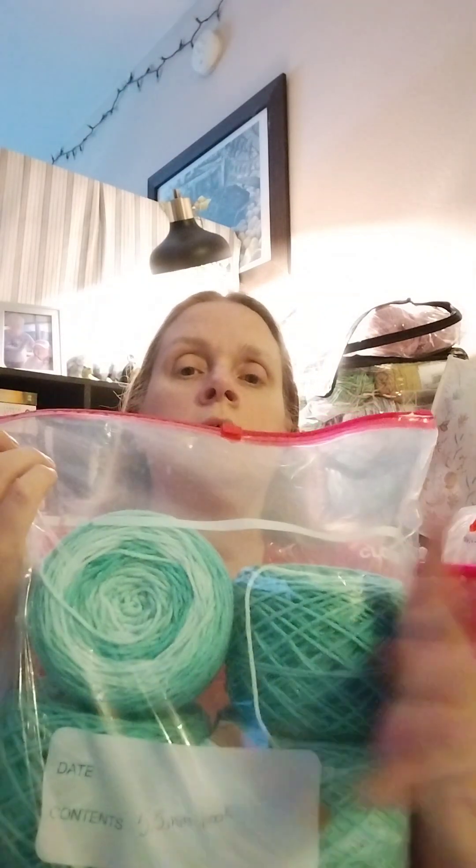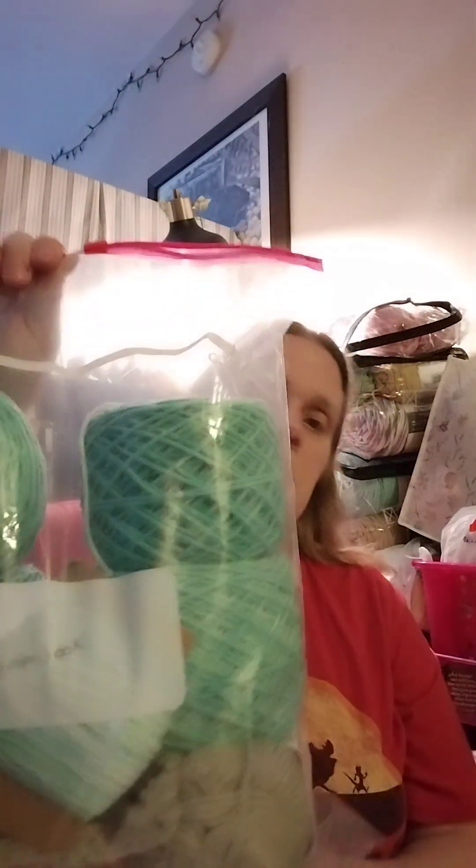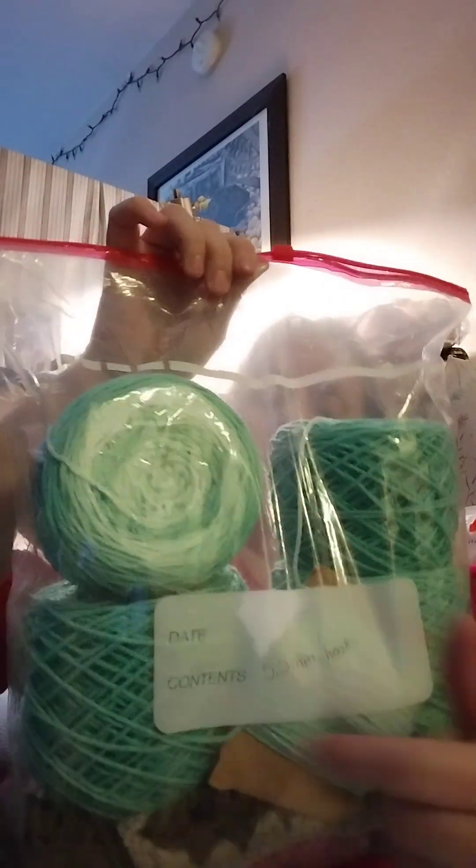I also had the teal — I think this was teal ombre. I started a baby blanket with it. This is two skeins of the teal ombre. I didn't like the way it was flowing; the pattern did not look good with the ombre. So I undid the baby blanket and started with a whole other pattern.